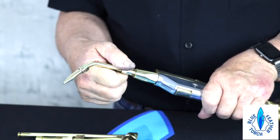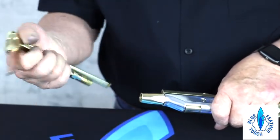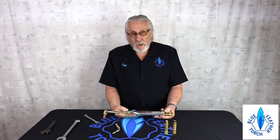So now you're ready to go back into your cutting configuration. That pretty much describes the operation of this torch. To be continued.